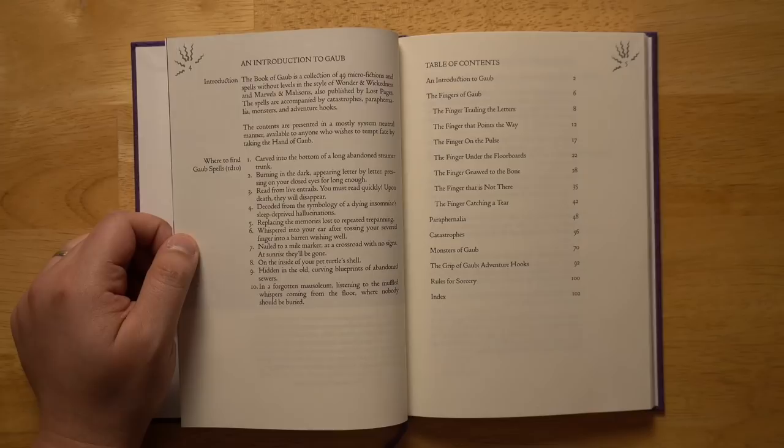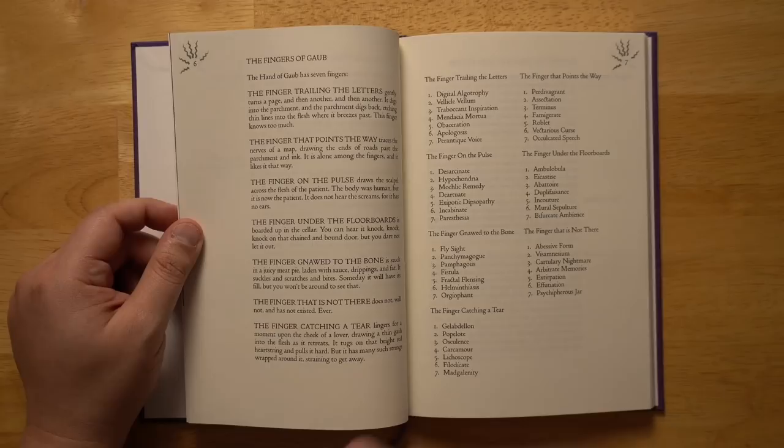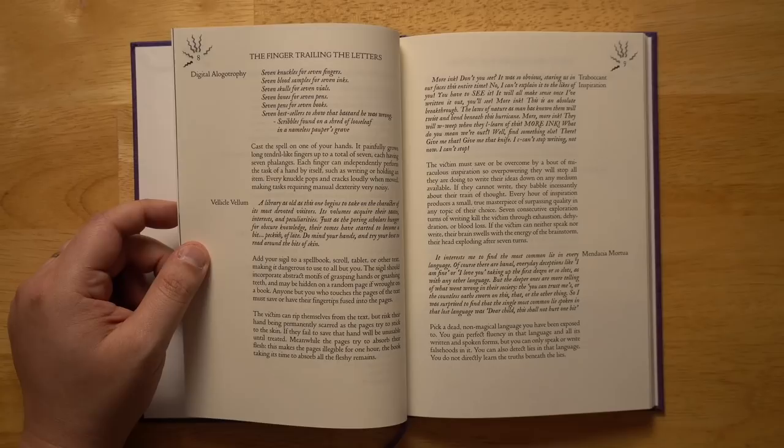The introduction describes the Book of Gobe as a collection of 49 micro-fictions and spells without levels, in the style of Wonder and Wickedness and Marvels and Malazons, also published by Lost Pages. The spells are accompanied by catastrophes, paraphernalia, monsters, and adventure hooks, presented in a mostly system-neutral manner. There's also some flavorful detail on where you can find these spells in the world, and a breakdown of the seven different fingers and their themes.